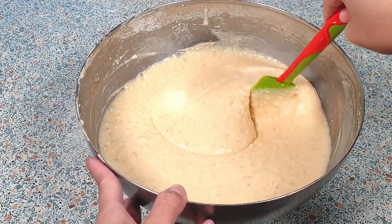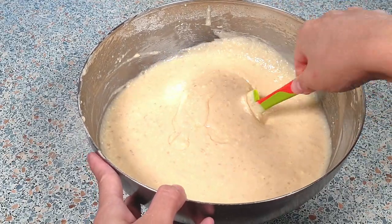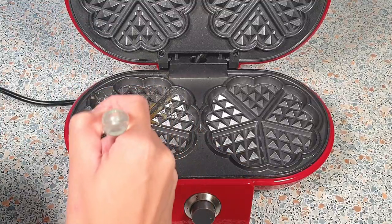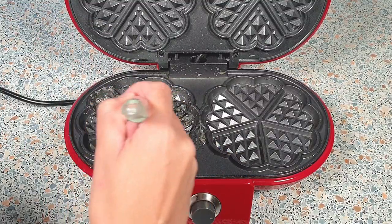This is how our waffle mixture should look like. Let's brush some of the melted butter on our hot waffle iron, just like so.